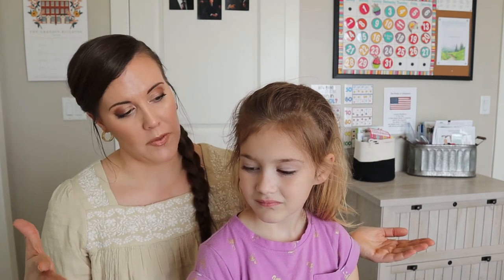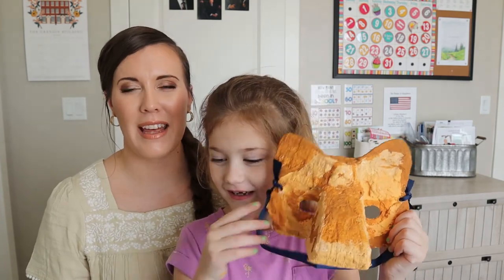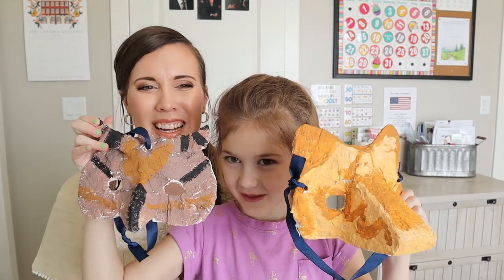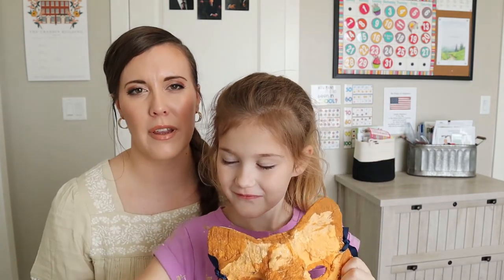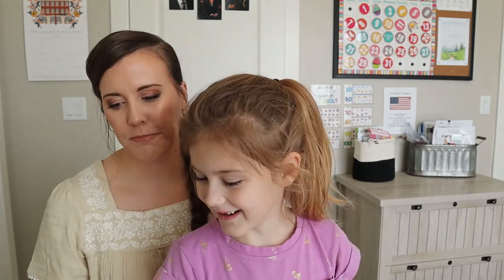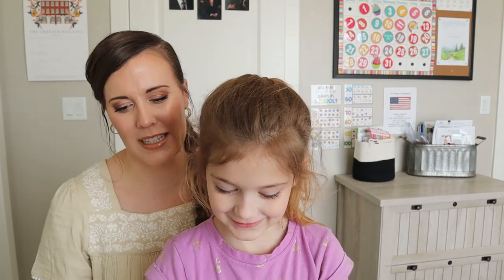I thought this was a really fun craft. Did you think it was fun? Yes! What was your favorite part? Getting to paint them. I really like these two designs. She really liked putting the stripes on — that was her favorite part. What do you think was the hardest part? Cutting the strips. Cutting the strips, again, just because it was long and tedious.